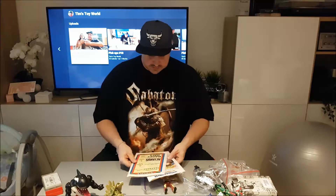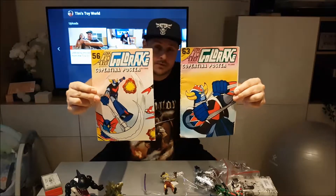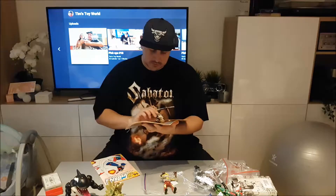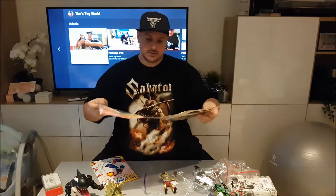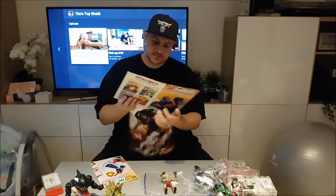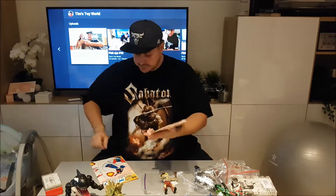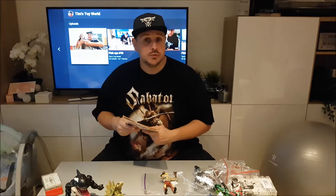First we're going to start with these — two Italian comics from Goldrake, or Mazinger I believe. He has a different name in different countries. These are Italian comics. It's quite nice to have. They come with a poster actually, but you'd have to take the comic apart so that's probably not going to happen. Got them cheap. It's cool to have since they are Italian — it's not something you will find every day.